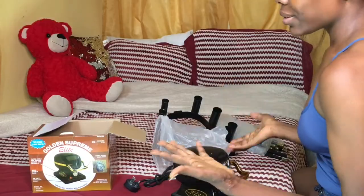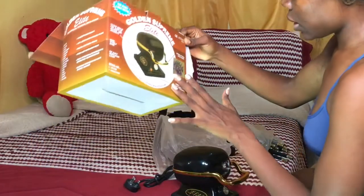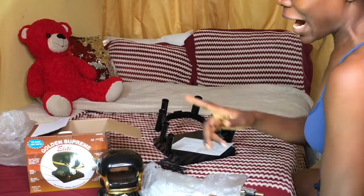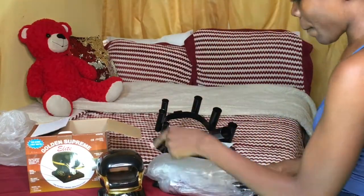I'm not going to mount it up today. If you want to see how I mount this up, comment down below and I'll mount it on camera with you guys. But for today it's just the unboxing.